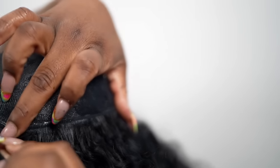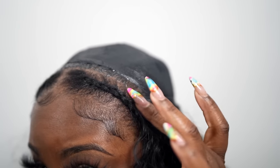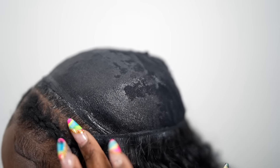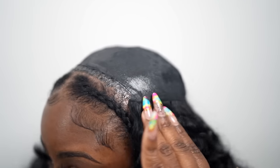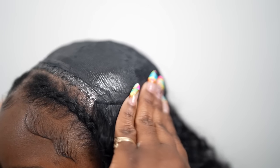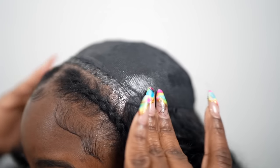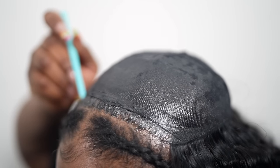Once you take the tracks off, there's hardly any glue left behind, so that's why I like this method. The glue actually seals your weft so you get less shedding, so don't be afraid to glue in your bundles — you can still reuse them. You can even reuse them and sew them in if you want to do a sew-in after you've done a pronto.